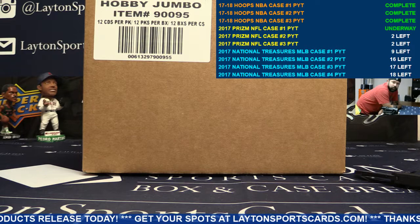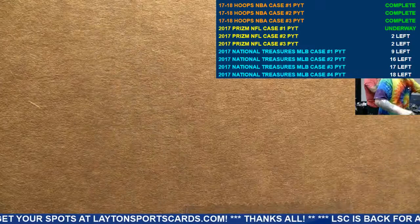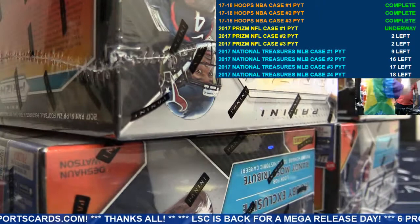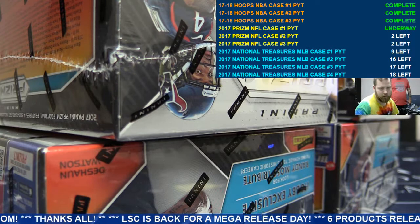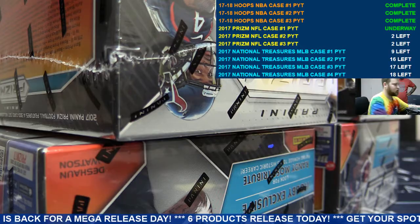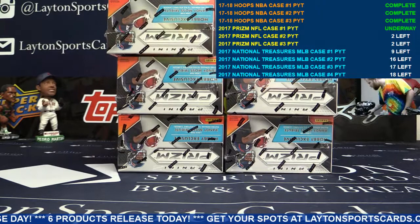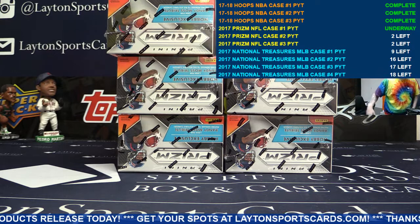Alright, good luck guys, we're going to get rolling here. Just an FYI, there was an oversell for the Skins in number one, and we sent a refund to Jeff F. So Jeff F, if you're watching, you got a refund for the Redskins in this.